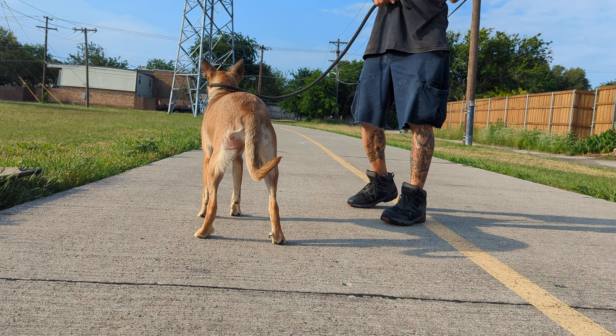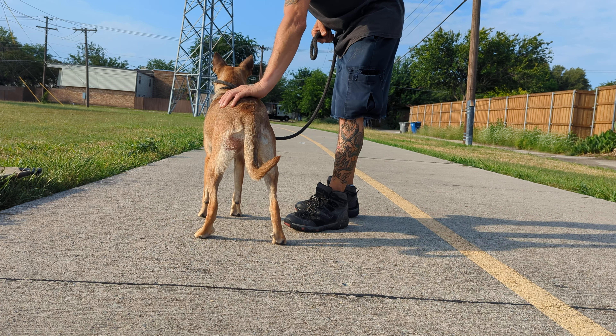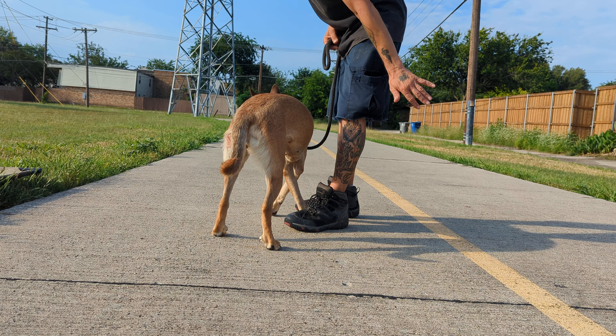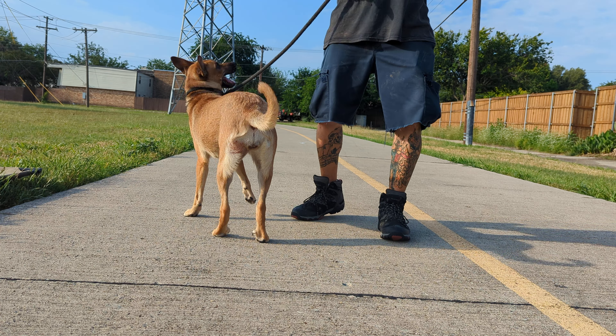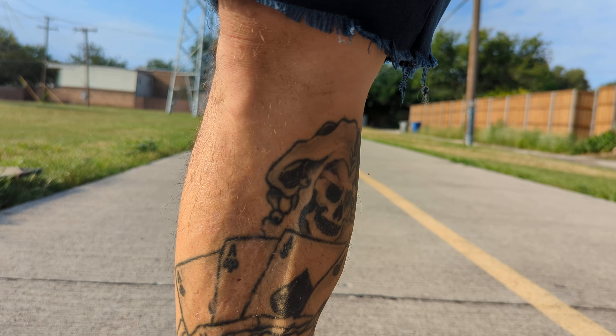The key is always rewarding when they get down - you mark and reward. Your affection for a down is always going to be calm - one or two little strokes. Not going to be like 'oh good!' because that's going to get them excited. All right, let's go play.